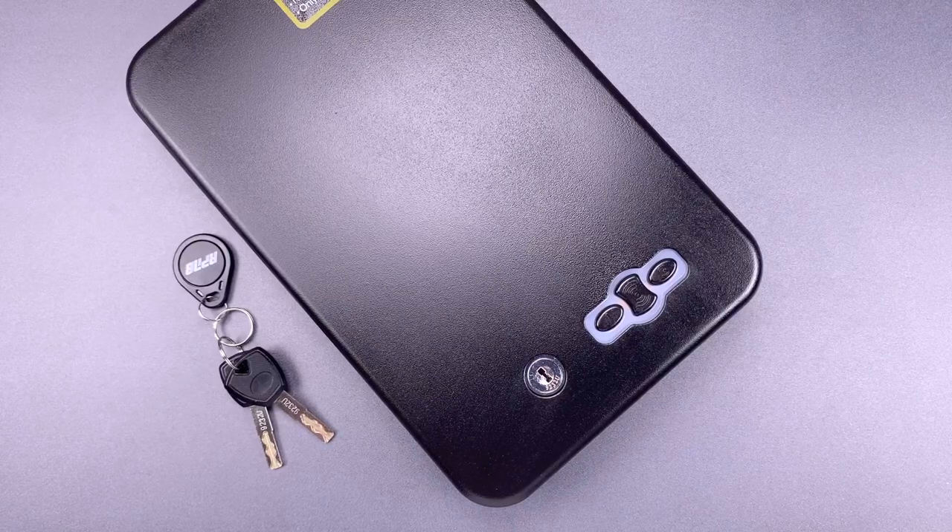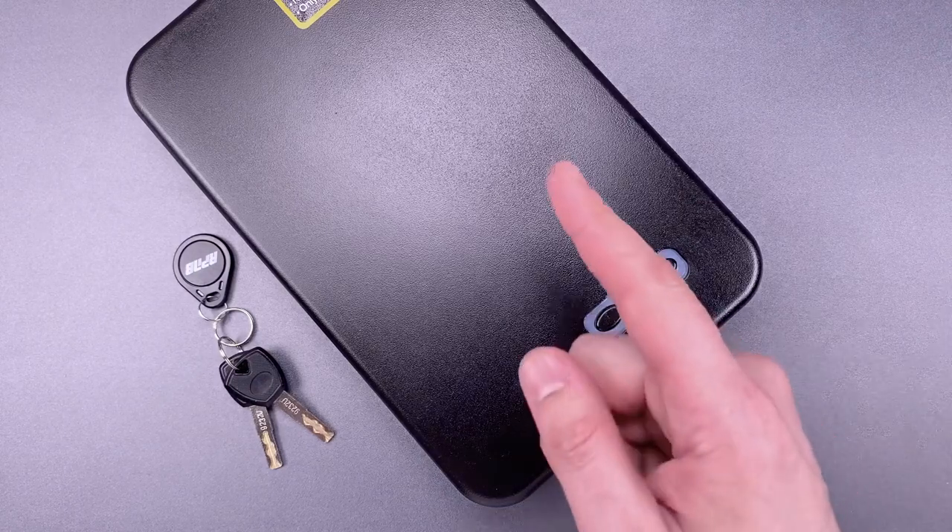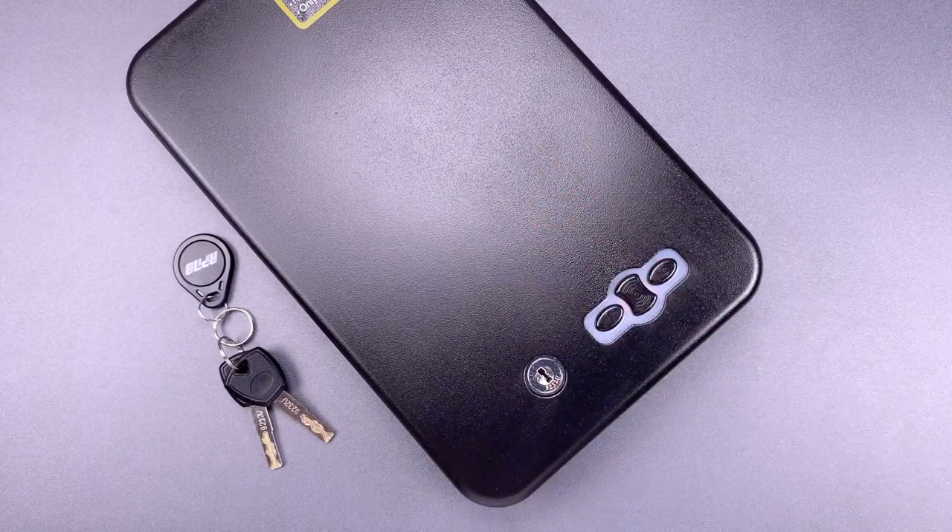This is the Lockpicking Lawyer, and what I have for you today is an RP&B brand California-certified gun safe. It's the model RP1136.